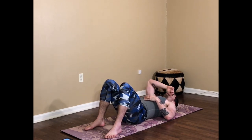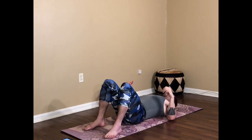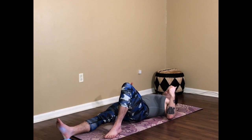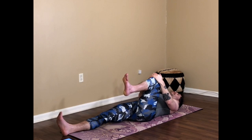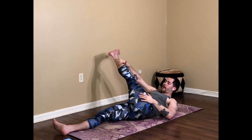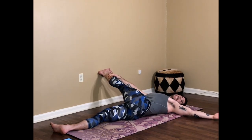Roll onto the back all the way. We just have a twist and a supine bound angle pose left in practice. If you want to pause the video and do anything else before we cool down — a deeper backbend, an upward bow, an inversion — go for it. Otherwise, we'll twist here. We did a lot of bent leg shapes, so we're going to go through a straight-leg twist. Straighten the right leg out onto the floor, bring the left knee up towards you, find the back of the thigh, the calf, maybe the foot, and bring that left leg all the way over to the right side.